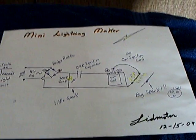Anyway, that's what I got for today — my little mini lightning maker. Thanks for watching.